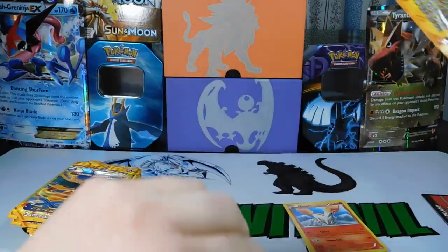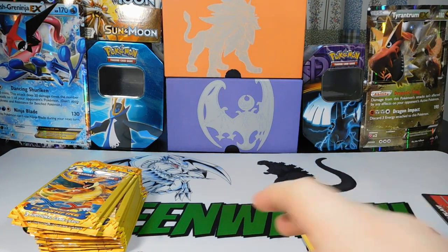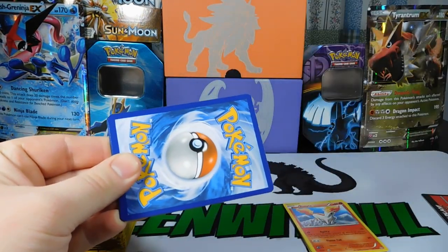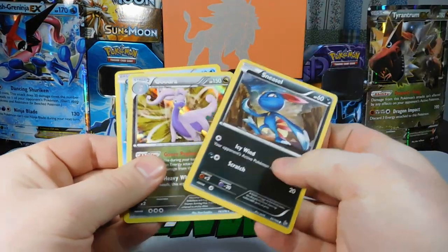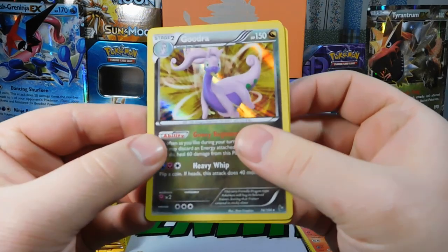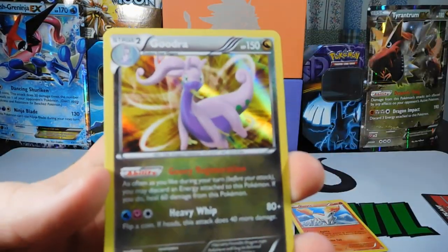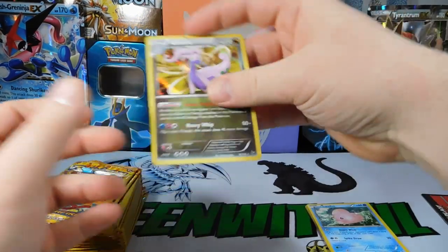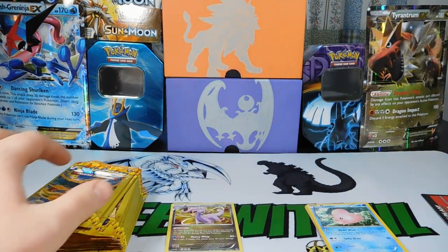My buddy Scarlet Impaler is now on YouTube as well as Facebook — I'll leave both links in the description. Pack three: we got a Goodra, a Holo Goodra! Cool. I didn't know we were going to get even anything, but we got a holo. So that's cool — we'll put that in our holo pile. Maybe that's a good sign of things to come.